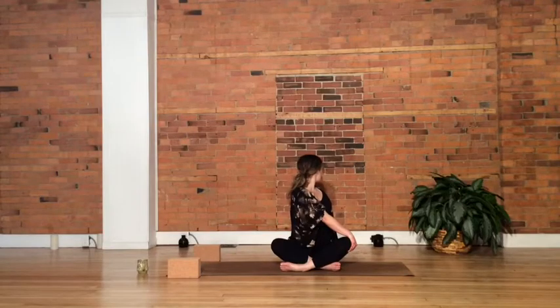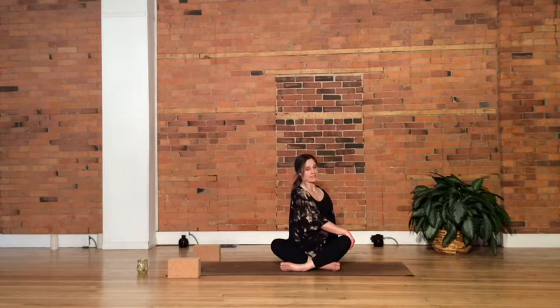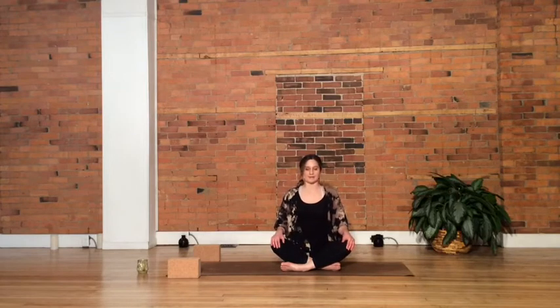Now with the torso maintaining this twist, bring your gaze back to center. Just allow your left ear to fall toward your left shoulder. You're gazing almost toward the direction of your right knee, slightly in the front — a nice deep stretch for the neck and the shoulders. Try to drop that right shoulder, try to drop the left shoulder. Start to bring your gaze forward to center, releasing the hands, and bringing everything back facing forward.